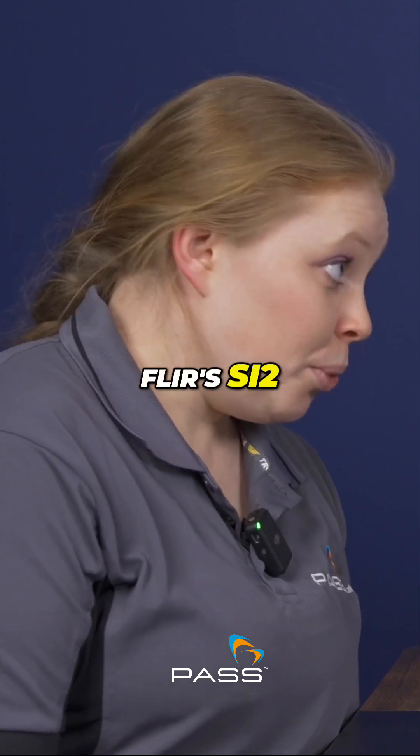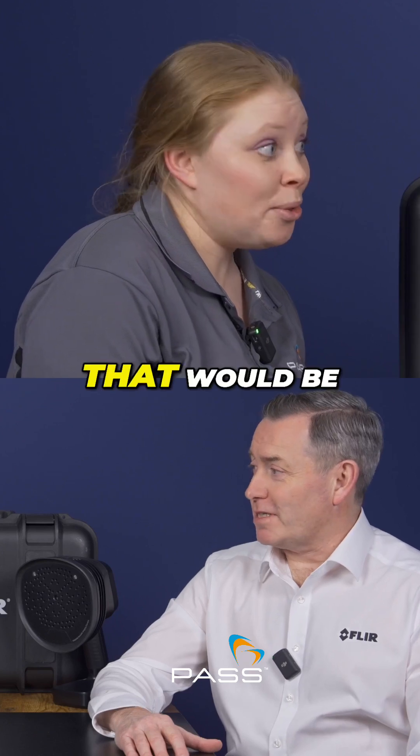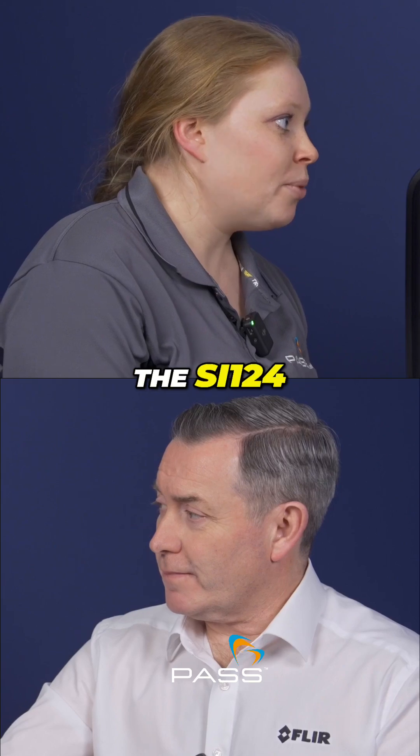So today we're talking about FLIR's SI2 acoustic camera, but it isn't FLIR's first acoustic camera, is it? That would be the SI124. That's correct. So how does the SI2 build on the capabilities of the SI124?